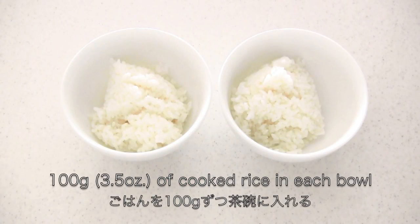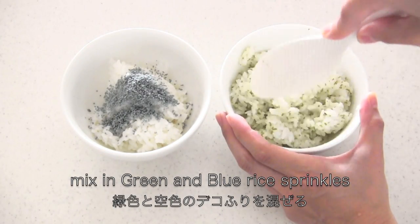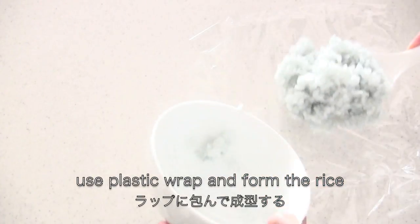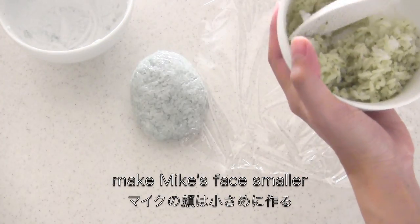Now you need two bowls of cooked rice. Mix in green and blue rice sprinkles. Use plastic wrap to form the rice and make Mike's face smaller.